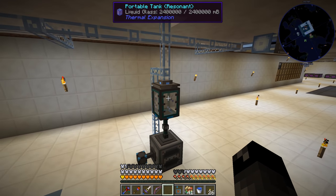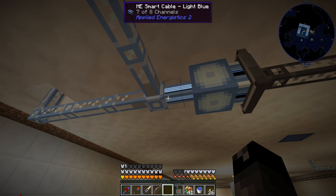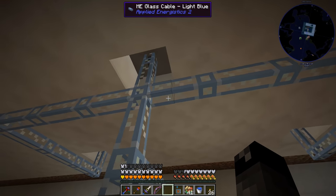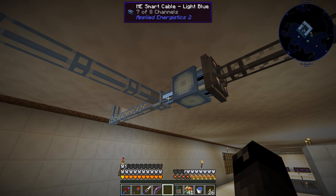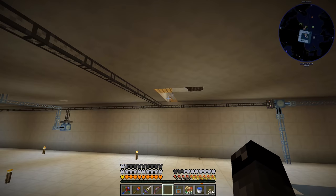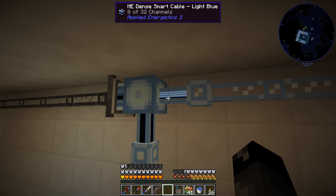This is our liquid glass thing that we set up last time. I just saw that we had some regular Fluix ME dense smart cables around, so I've replaced those and added some ME smart cables off these so we can tell how many channels are being used per wire, since we're just using the regular wire and not the smart everywhere. I feel like if you have these showing channels everywhere it just feels too cluttered, so I just like using those at the connection point. When we can see it goes up to eight of eight channels, we can just pull one off the side and split channels that way. Everywhere I've found connections, I've tried adding these smart cables so we can see which ones are using more than others.